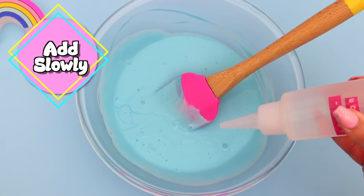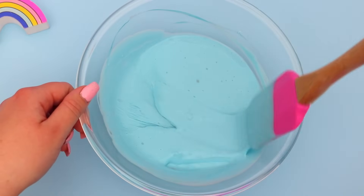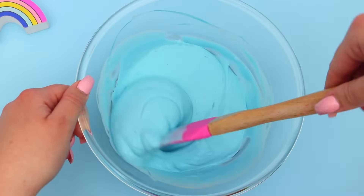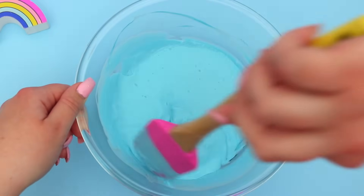Now grabbing that activator that we prepared earlier, just squeeze in a little bit of this at a time — you're not going to need that much. I know we've prepared a bigger batch of it but you're only going to use a tiny amount. Just squeeze a little bit of the activator into the glue mixture and start mixing it, and immediately you'll see that it's starting to form a slime texture.